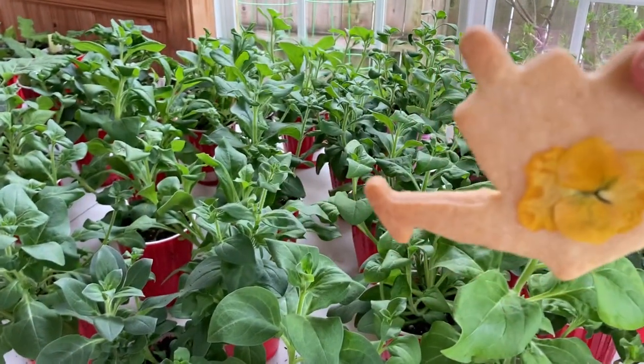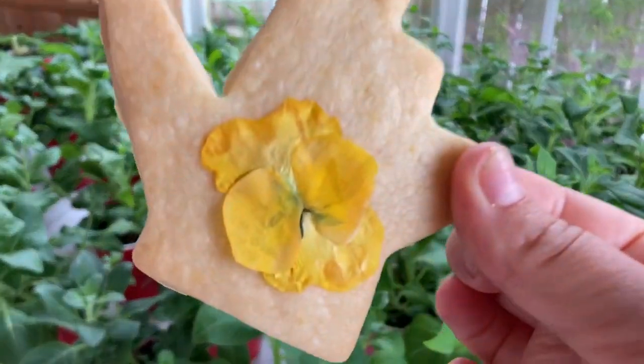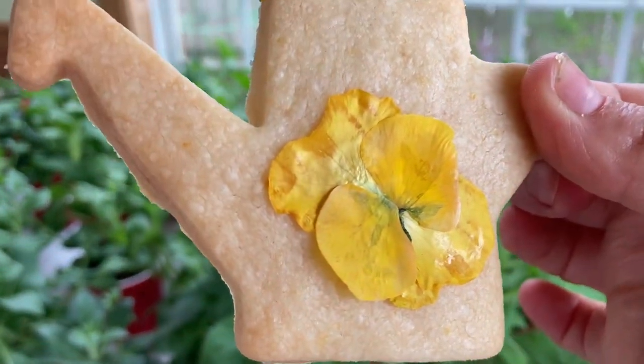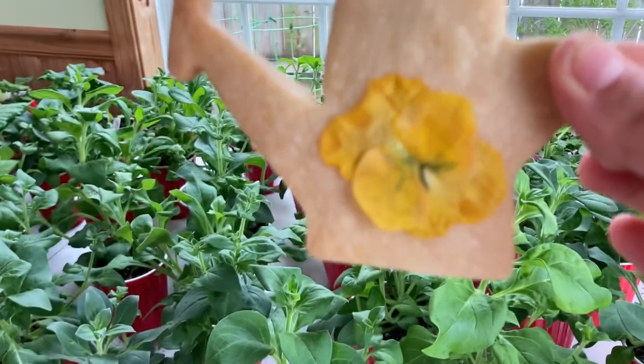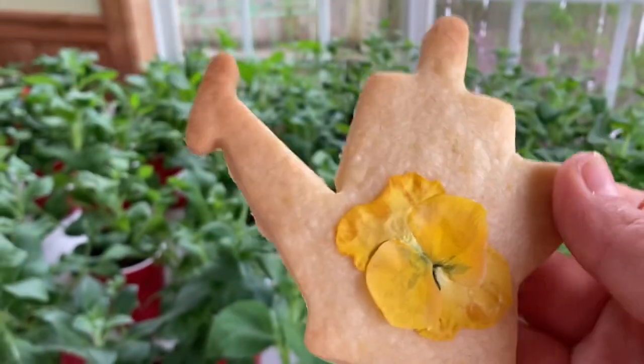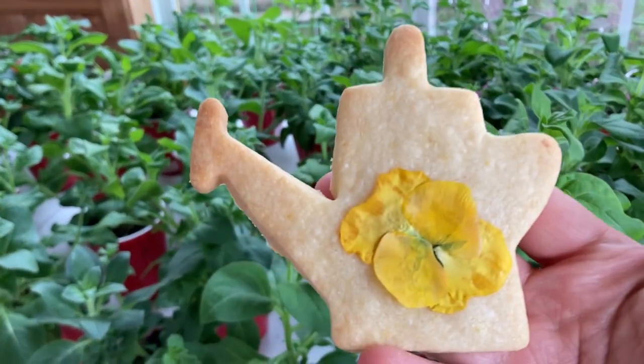Let's make some cookies today — very easy shortbread cookies but with a little twist. We're going to make orange zest flavored shortbread cookies with edible flowers on them from the garden. Let's get started.